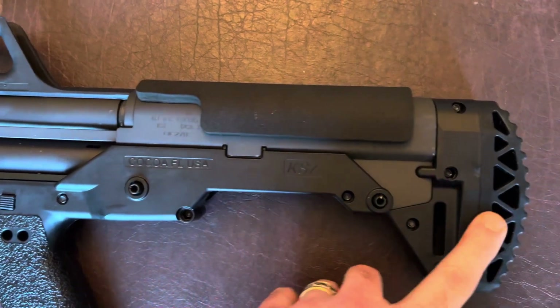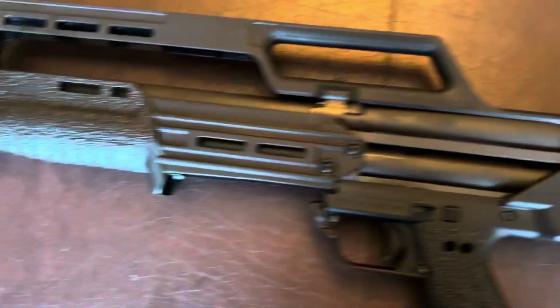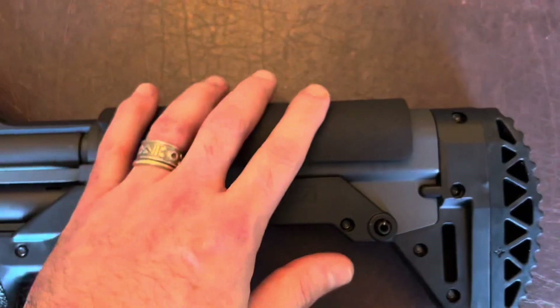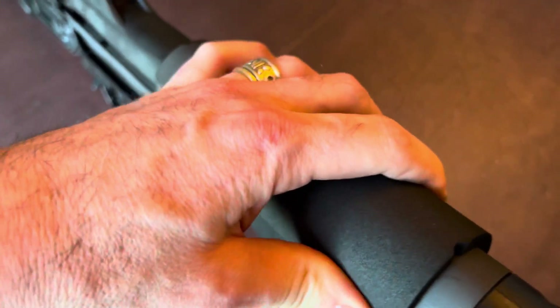I got this off of Amazon, and if you do a search you can find all these things on Amazon with the exception of the muzzle brake here in the front. This cheek pad was also something I added to the KS7 — it fits really well, it's really spongy, and I'm hoping that will make a difference.